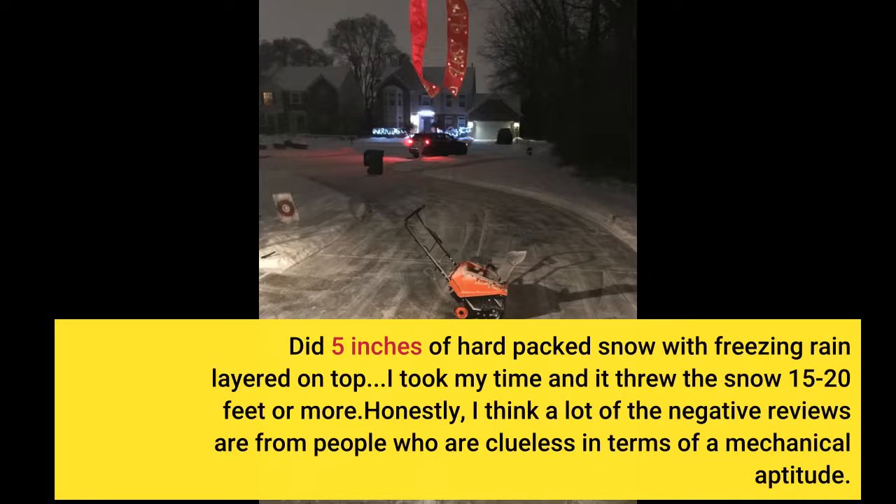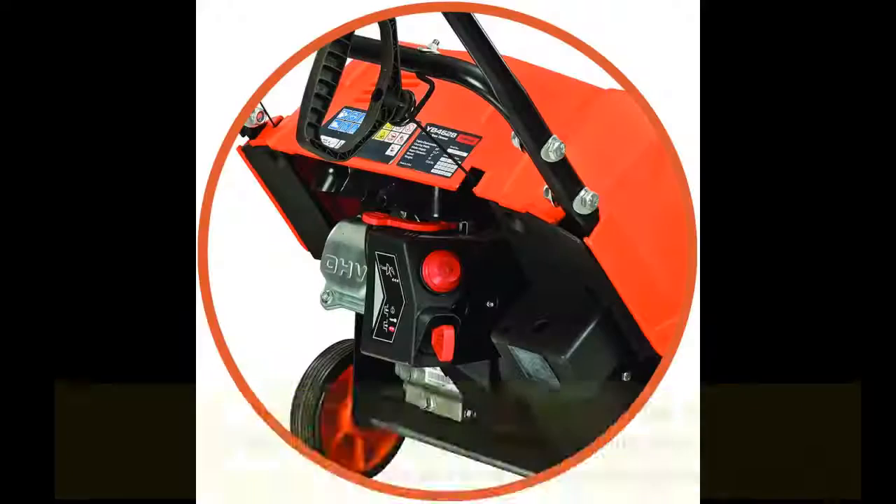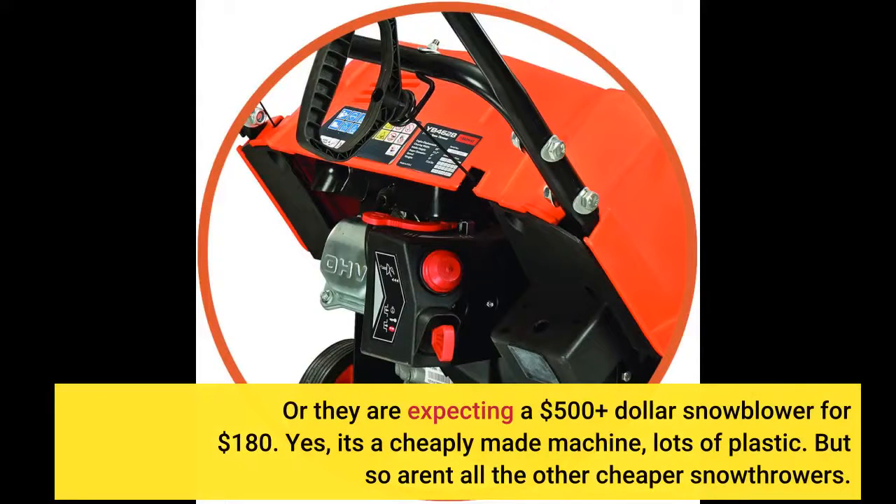Honestly, I think a lot of the negative reviews are from people who are clueless in terms of mechanical aptitude, or they're expecting a $500-plus snowblower for $180. Yes, it's a cheaply made machine with lots of plastic, but so are all the other cheaper snow throwers.